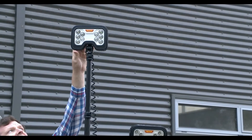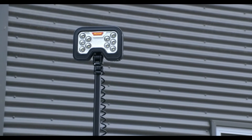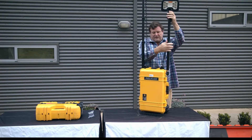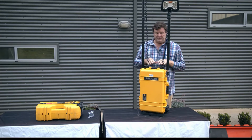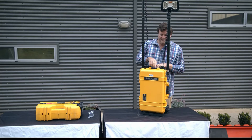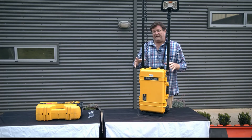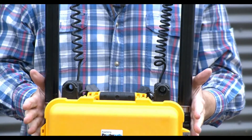The heads on the 9460 will rotate 340 degrees. We'll put this up to half height. It has a similar control system to the Pelican 9490 in terms of the onboard display, which is located at the end of the case.